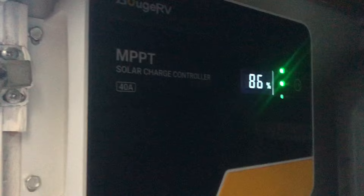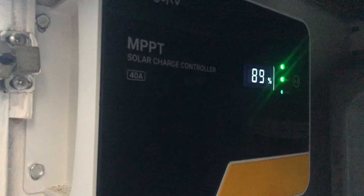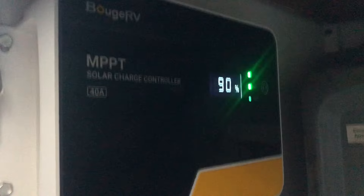Our battery is at 93%, but it's bouncing around — 86%, 80%, now back up to 95%. That's because we're also charging from the sun, so it's probably getting very confused. We're taking in probably a full 400 watts right now. We'll monitor this and see what we've got.